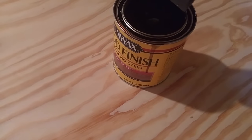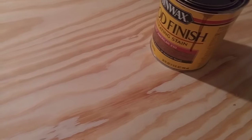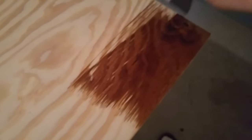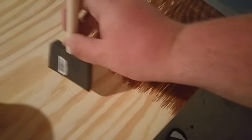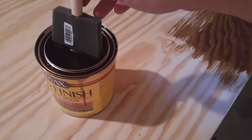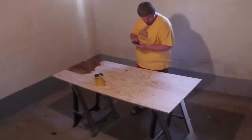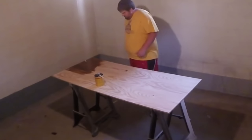Alrighty guys, here is an up close shot of this going on for the first time. Early American 230 is the stain. Wow, that's neat. This is going to look awesome. Here we go.